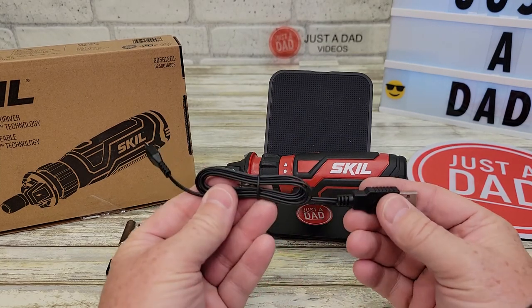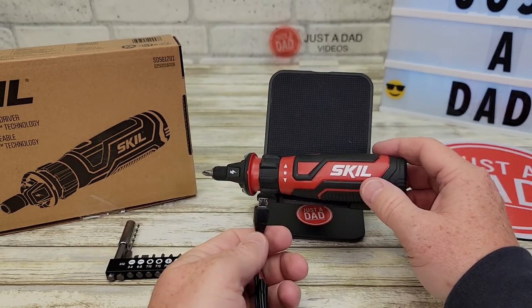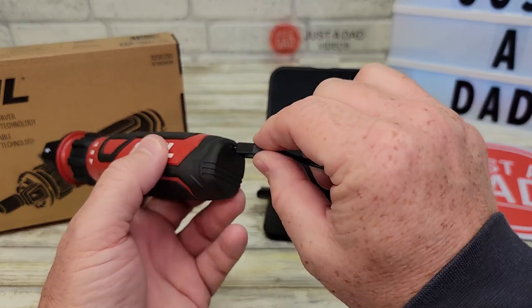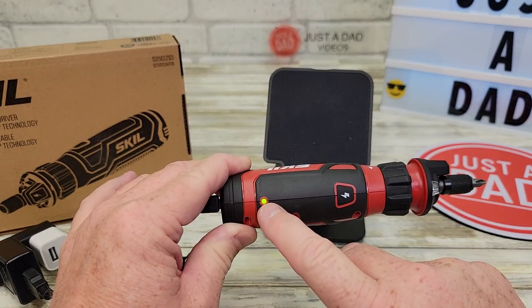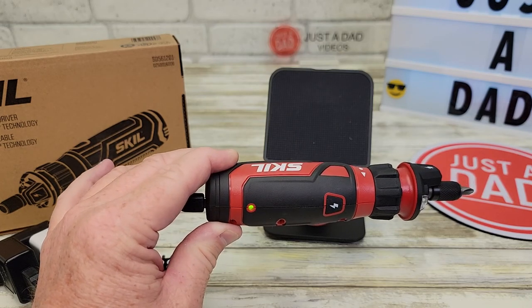It does not come with a wall charger, but it does come with the cable. I like that it takes micro USB. You're going to plug it in and charge it before you use it. With micro USB it only goes one way, so you've got to line it up. It's going to blink green, and then when it's fully charged the green light will be steady. It takes about three hours to charge it up full.